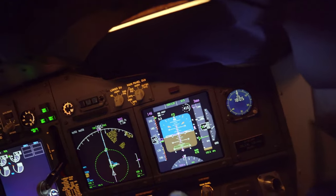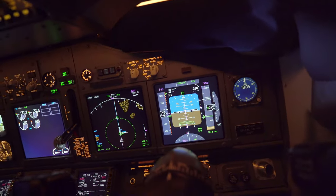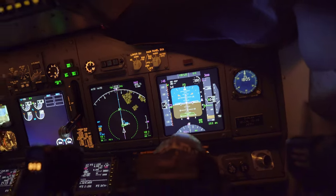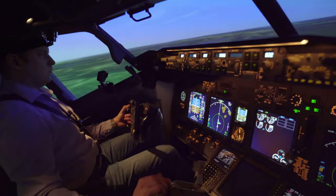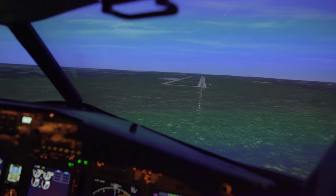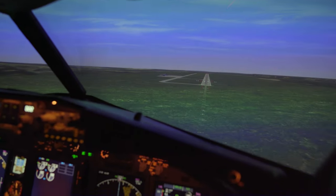Start to look outside more and more as we get closer. Looking good there. Plus 100. You are bang on. Everything is bang on here.